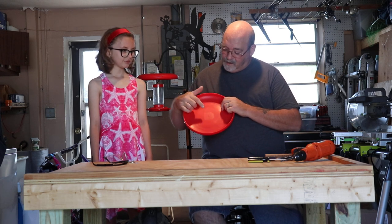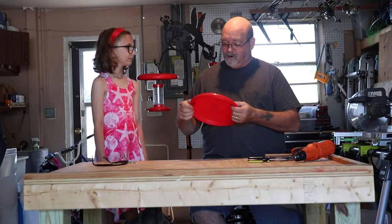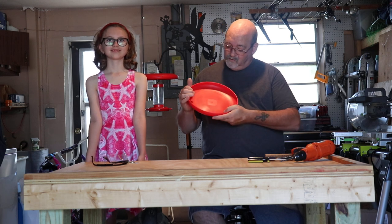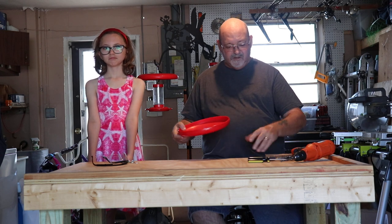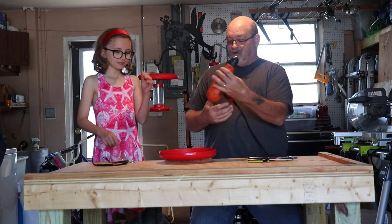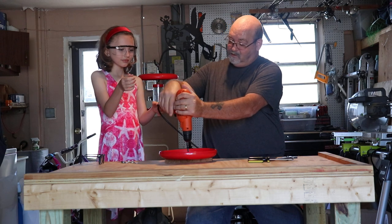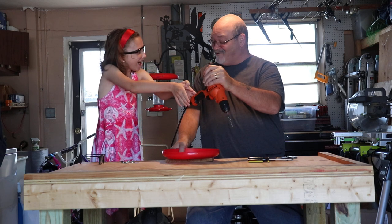First, on a frisbee when you get it right in the middle there's going to be a little circle — a dimple. It's generally where the frisbee releases from the mold, but it's dead center — that's a great guide to where you need to drill your mark. This one had a little sticker on it — peeled the sticker off and scrubbed it up. Your first step is to drill a quarter-inch hole through the center. Put your safety glasses on and go ahead Lily, give that a squeeze — oh, it went right through!